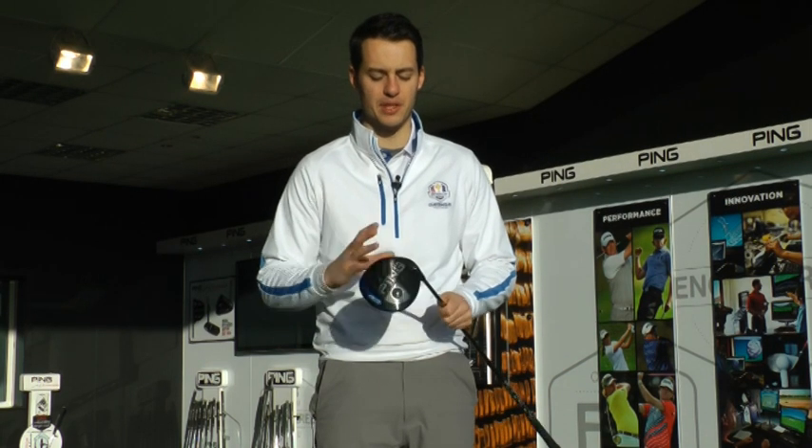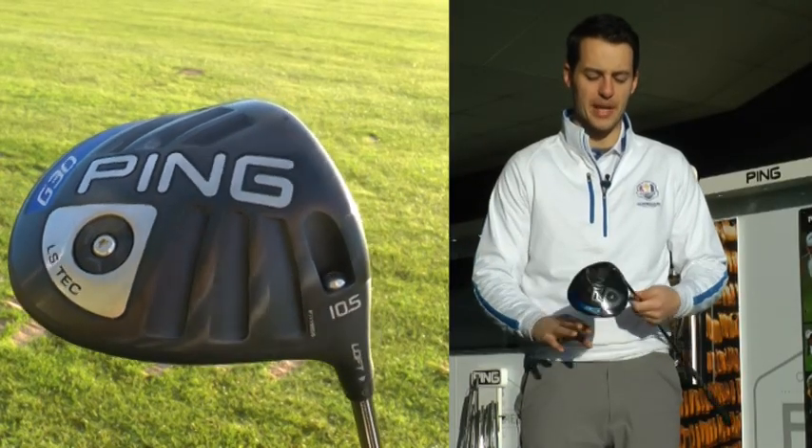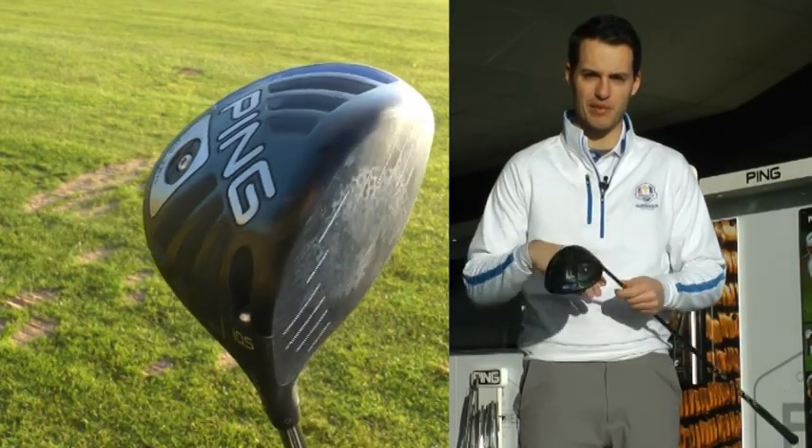We've seen the standard and the SF Tech version for those who need a little bit more draw bias to fight their slice. This is the new one - the third one. It's got the same Crown Turbulators on the top and the same adjustability, one degree up or down.